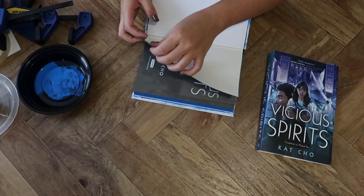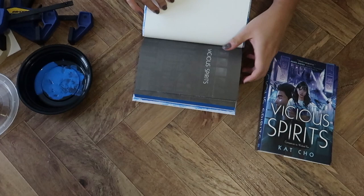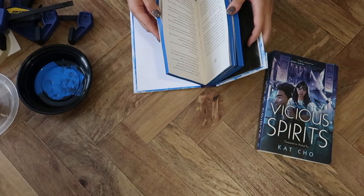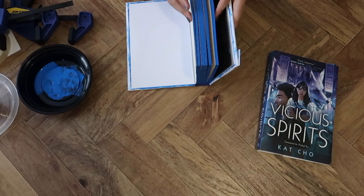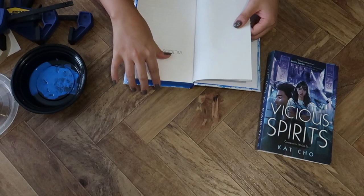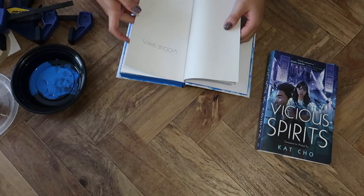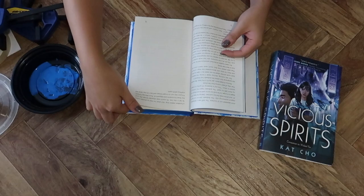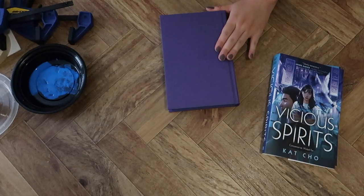I very carefully slid my finger underneath to pull it up. Some pages were sticking together, so I slid my finger beneath them to loosen them from each other. The pages are quite stiff from the paint, so now comes the fun process of getting all the pages to unstick. You just run your finger along the edges a couple of times, flip through the whole book, and carefully slide your finger between any sticking pages until every single page is loose and it's a readable book.